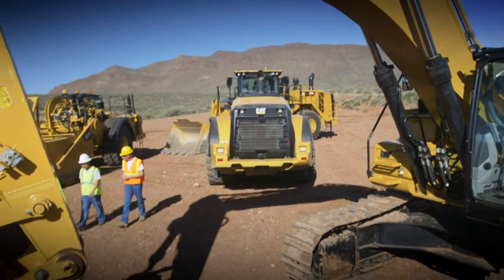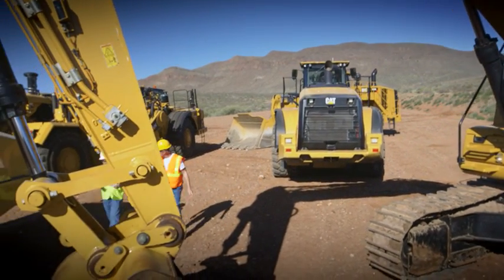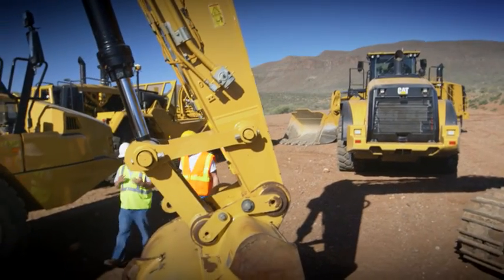Hey, look, do you have any more questions about the diesel exhaust fluid? Yeah, so you said that I should add DEF whenever I fuel up?